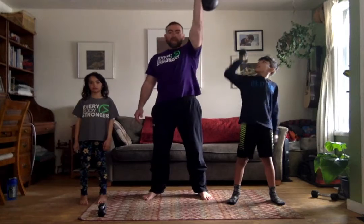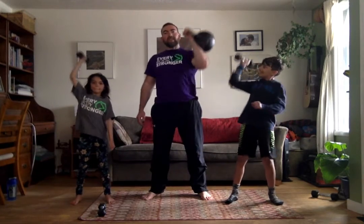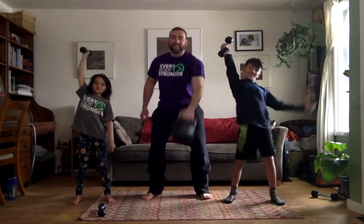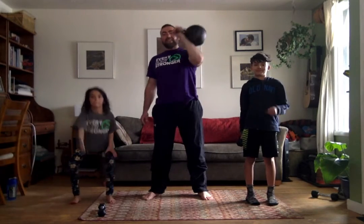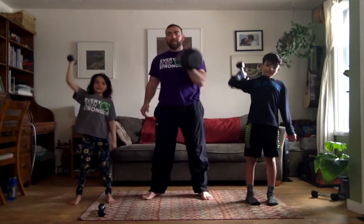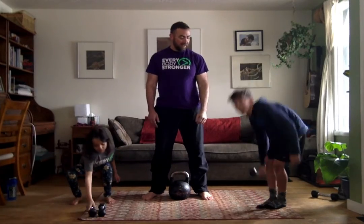Now our last one is the swing, the clean, the press. Swing — floor. Clean — shoulder. Ceiling. Shoulder, ceiling. Maddie, what's your count? I have no idea. Ten thousand and we did it! I'm going to call that ten. Okay, that's it. Let's go!